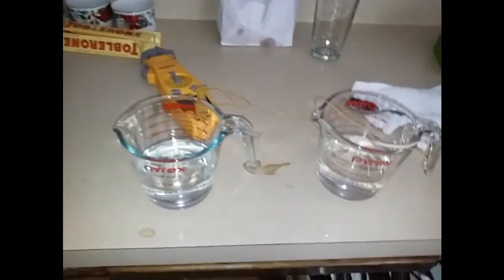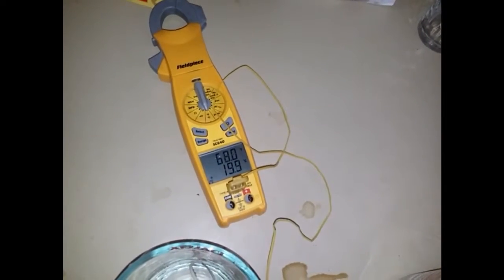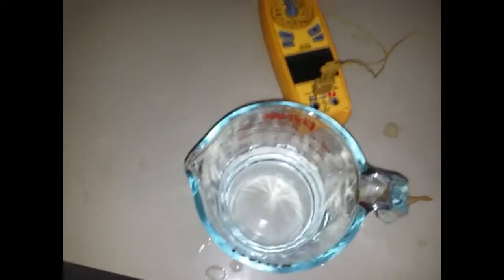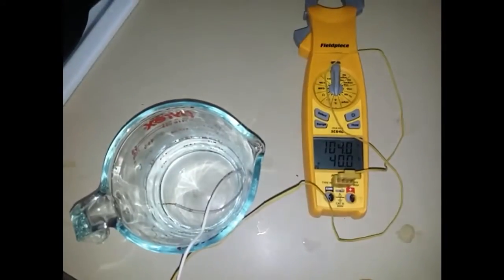I'm going to use my microwave to conduct a test on two equal amounts of water — they're both at the same temperature. We're looking at 68°F on the right and about 68°F on the left, so equal temperature. I'm going to put one into the microwave for half a minute and check the temperature rise.